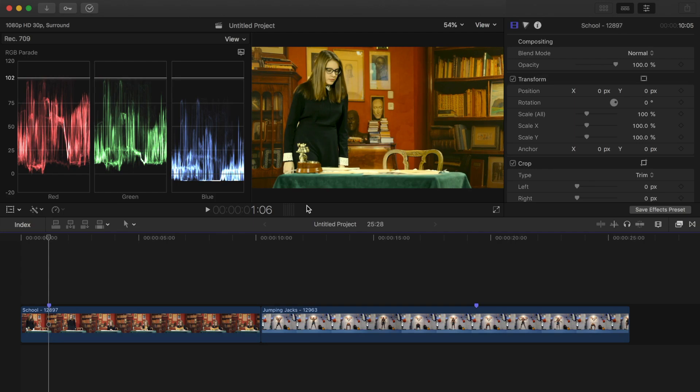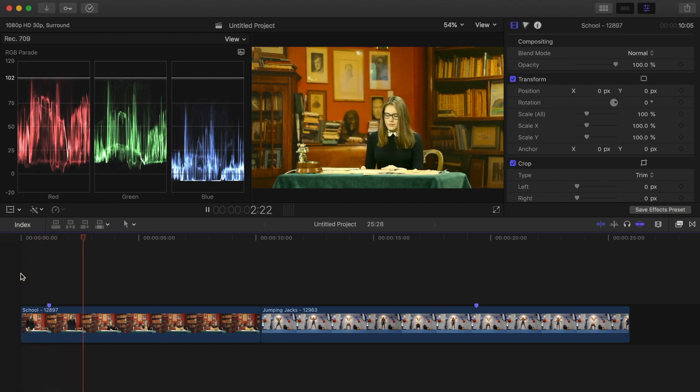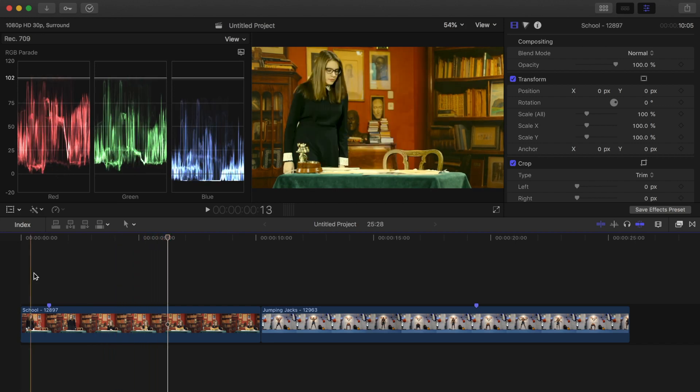Welcome back to my channel for another Final Cut Pro tutorial. With all the new color correction tools in the 10.4 update, Final Cut Pro also added the ability to adjust your image using white balance. This means that you can now take any color cast out of your image by selecting an area that should be pure white. Let's take a look.